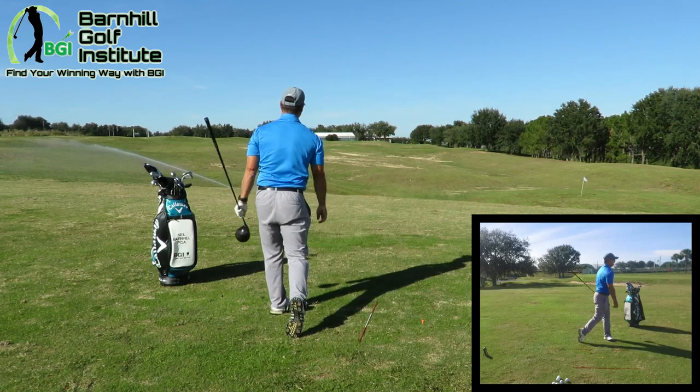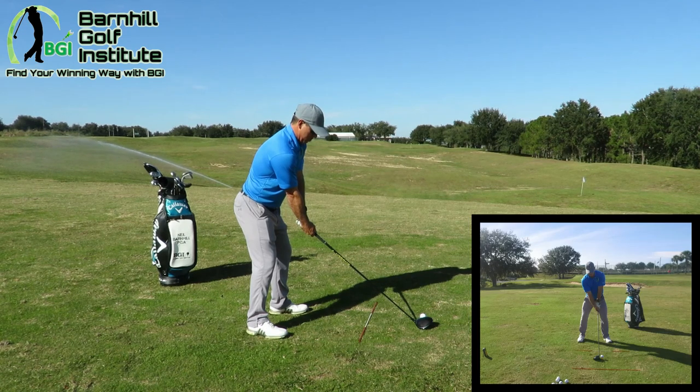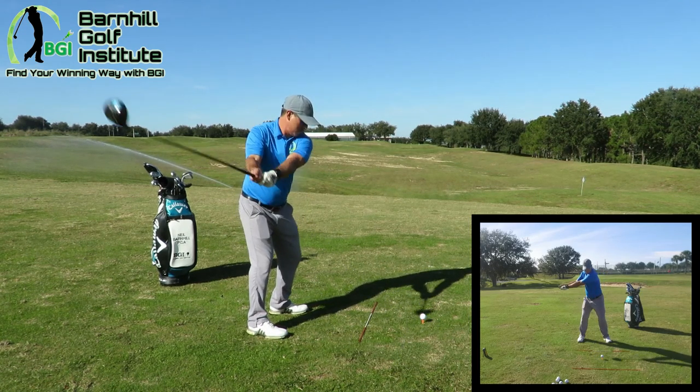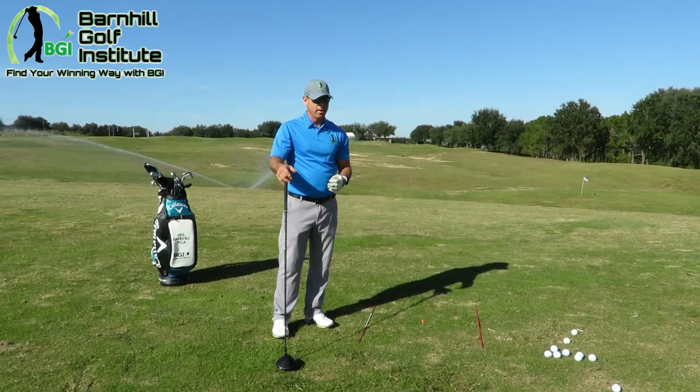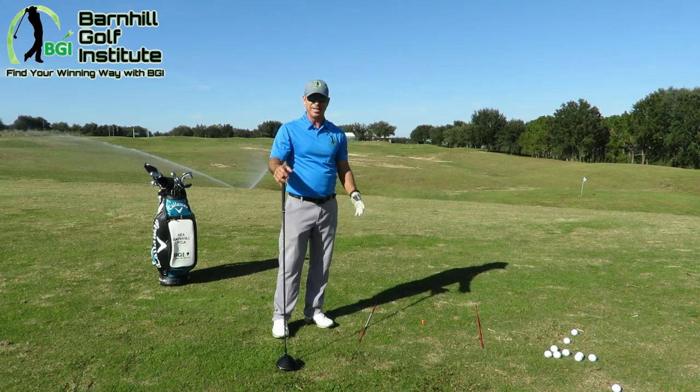That was a good hit. Nothing too hard — hit it straight down the middle and it was very controlled, good rhythm. That's what I try to do when I get set up to hit that controlled driver, because I go nice and easy at it.